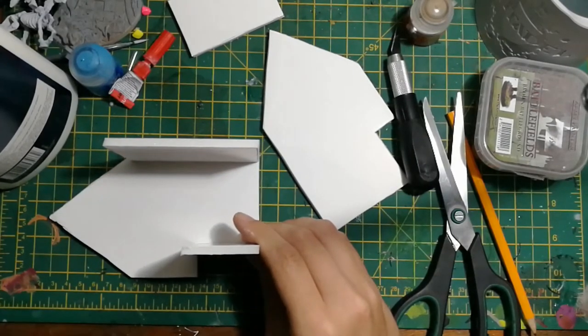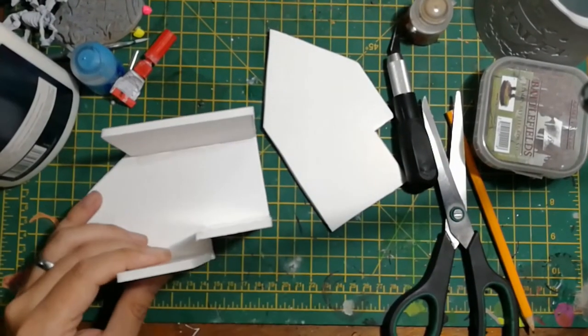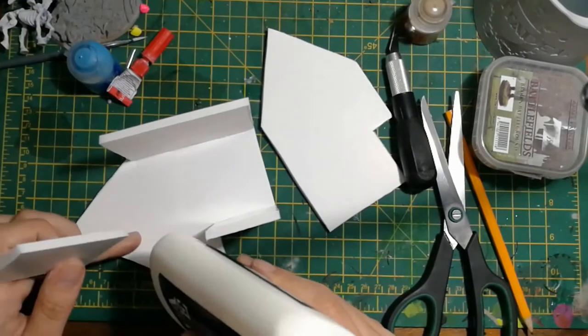You'll see when I was putting this together that one thing the templates don't take into account is once your front two wall pieces are on, it left this gap in the middle of them. So I just cut out an extra bit of foam board just to fill in that gap.